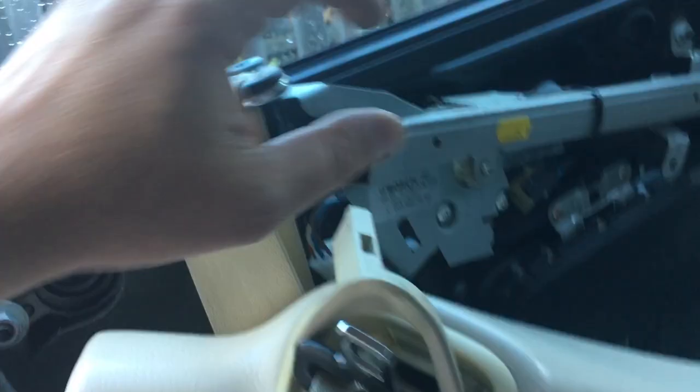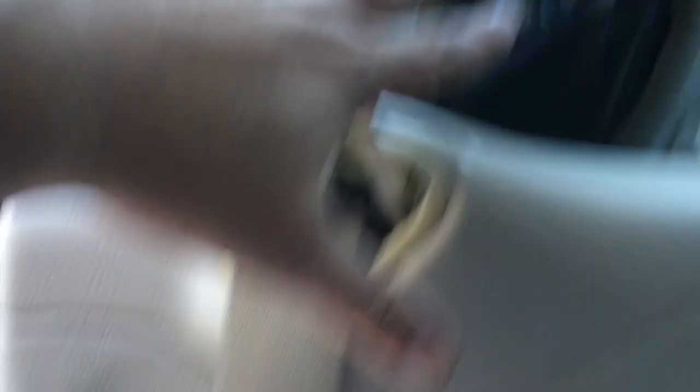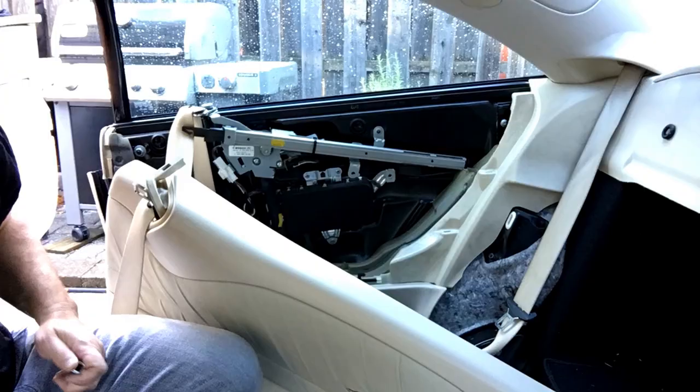To get access to the window regulator you've got to remove this retractor arm anyway, and the seat belt is anchored here. Once I have this retractor arm removed, I can just move this stuff out of the way without actually having to disconnect it all the way. That'll be the next step.